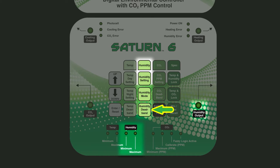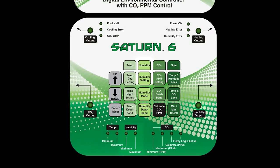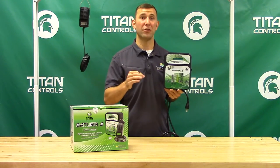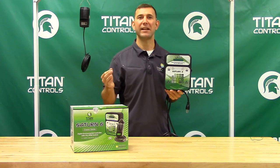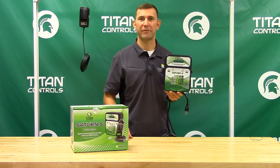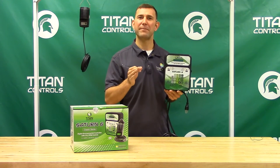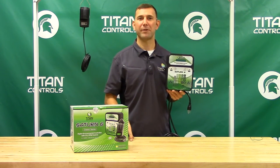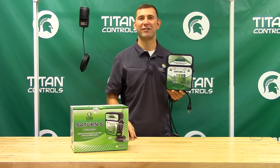This adjustable deadband function determines when your humidity output will function based on how many percentage points above or below your humidity setting you have set to activate your equipment on or off. For example, if you set the deadband at 3 percent and your humidity at 60 percent, your humidity output will operate until 63 percent relative humidity has been achieved.